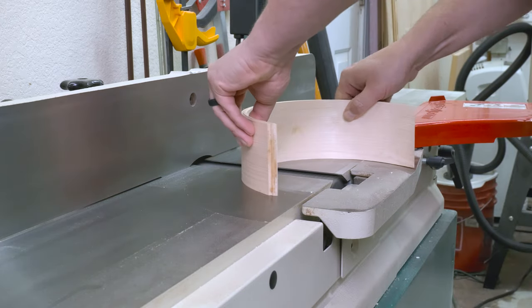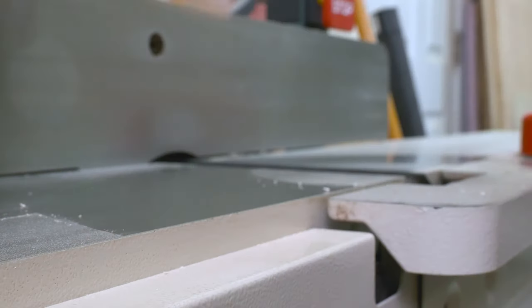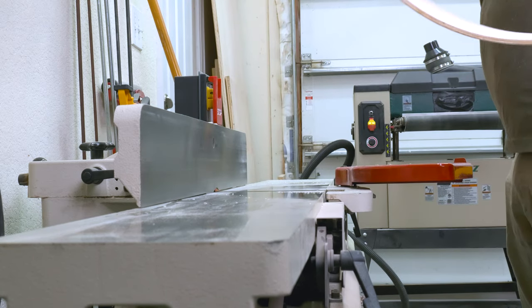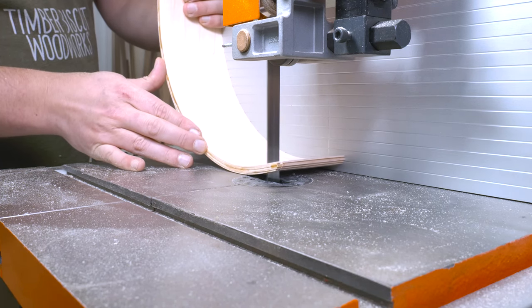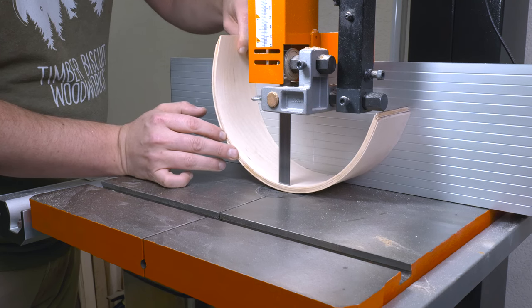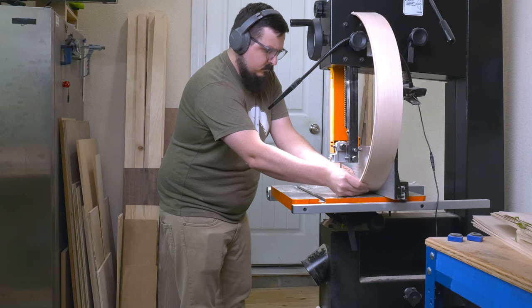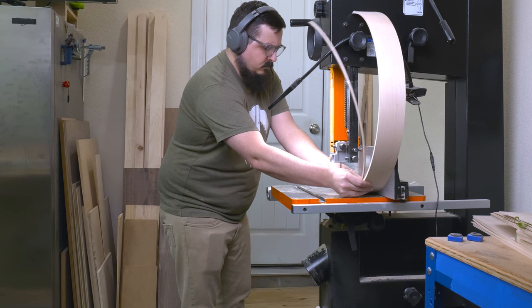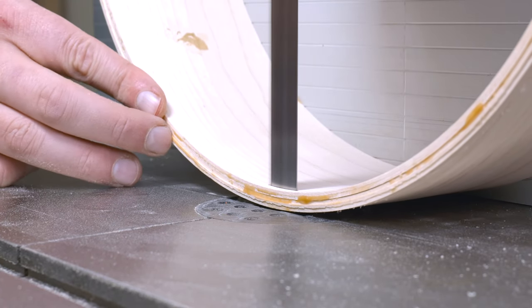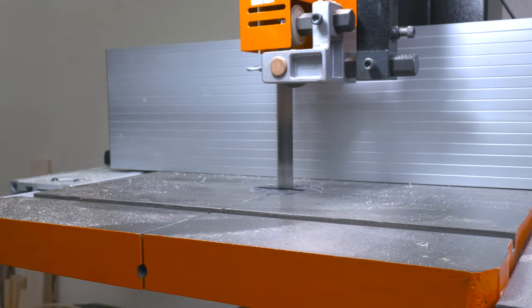Prior to trimming these half circles at the table saw I need to square off one end at the jointer — I pulled the guard back to expose the blade, so I was being extremely careful. From there I could cut the laminations to their final thickness at the bandsaw, placing the jointed edge against the fence and rotating the pieces. If you don't have a bandsaw or jointer, you could set up a sled and shave away the edges until you have one clean edge, then rotate and repeat. This is where the bandsaw really shines.